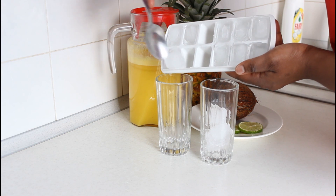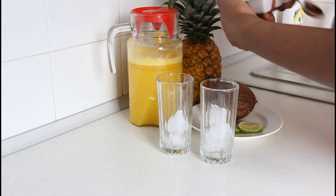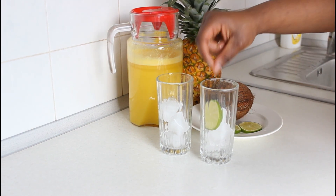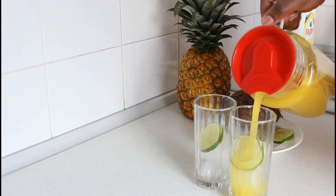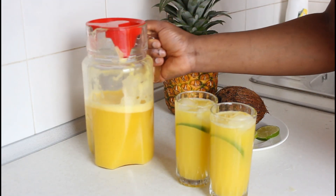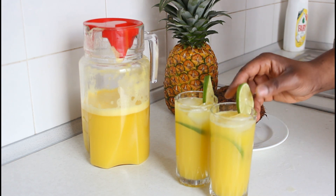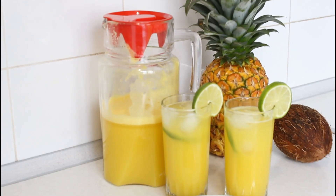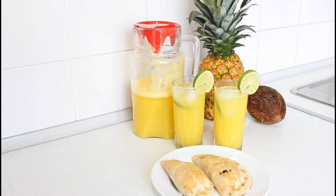If you use just one blender for blending your vegetables like pepper and tomatoes, and also use that same blender for your fruits, you're going to have the smell of vegetables in your juice or smoothies. Ideally you need two blenders — one for vegetables and one for fruit. But if you only have one, before blending your fruits, first blend the peel of a lime or lemon in that blender with some water, then blend it and wash it. It takes away the smell of tomatoes and pepper so you don't taste it in your smoothie or juice.